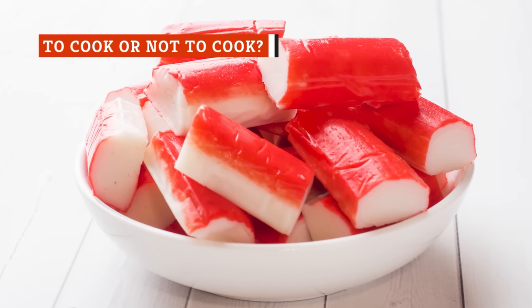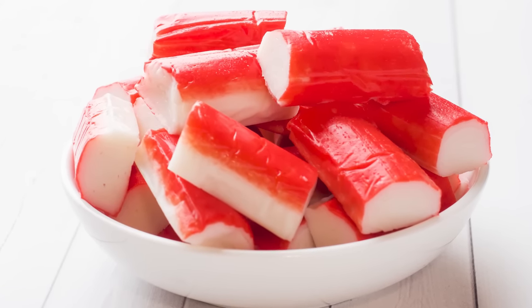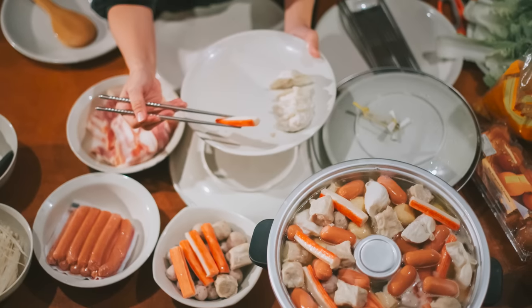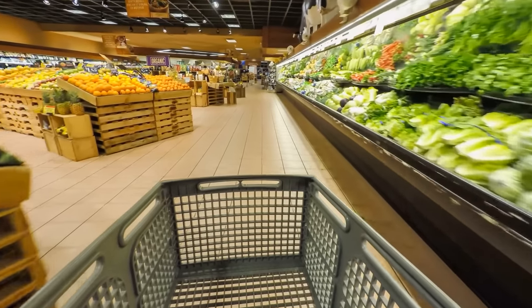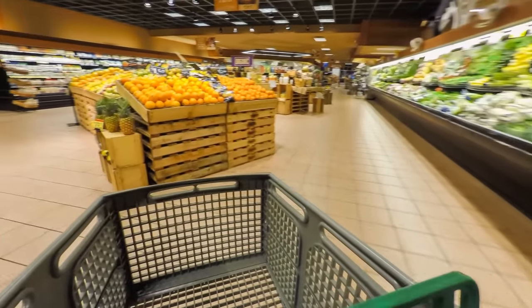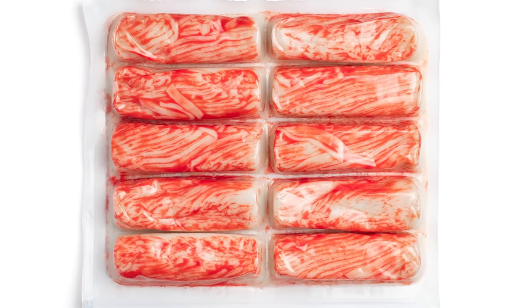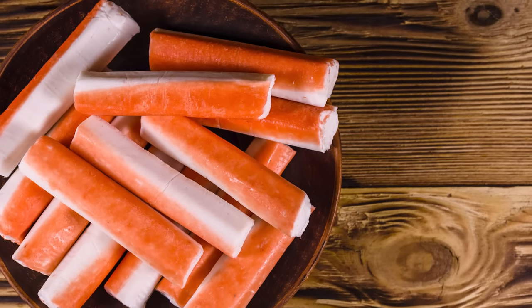You're wondering whether you can eat raw imitation crab — fear not, you aren't likely to come across it uncooked. One of the biggest advantages of imitation crab is that it's pre-cooked, which means it's ready to be added to a dish straight out of the packet. If you purchased imitation crab from the store, you've also likely noticed that it's often vacuum-sealed to kill off any bacteria by depriving it of the oxygen it needs to survive. Although it's a highly processed food, imitation crab can definitely still expire. The shelf life varies widely depending on where you bought it, how it's been packaged, and whether it's refrigerated or frozen.